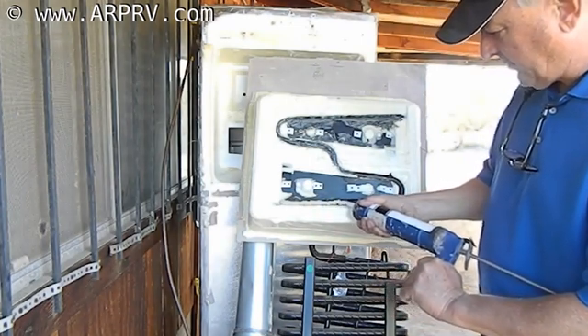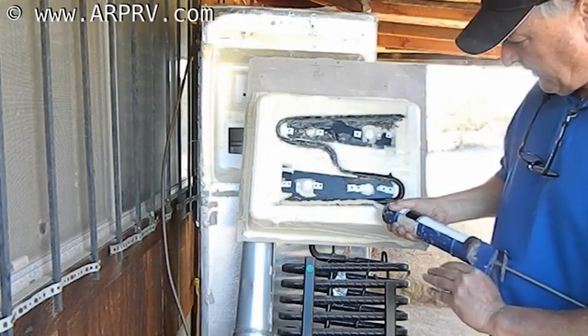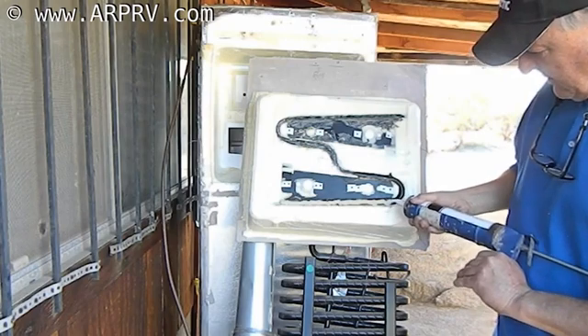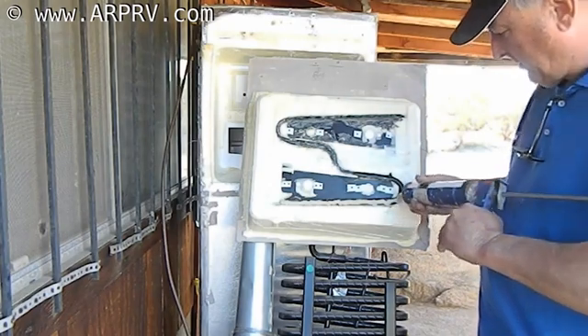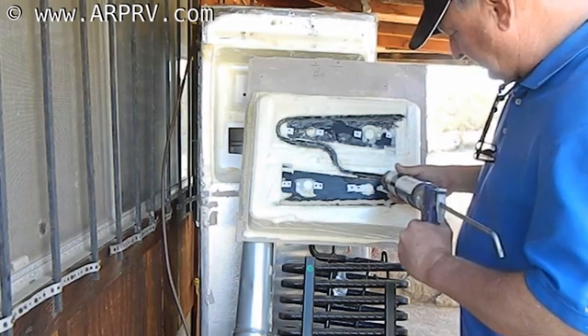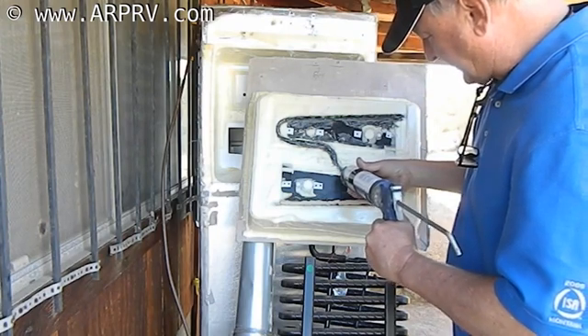Notice how much thermal mastic I'm putting on here. The intention of putting so much thermal mastic on is that when I put it in, it will take up all of the space in there, because there's no such thing as a perfect manufacturing process.